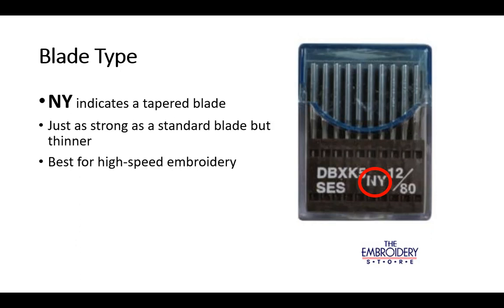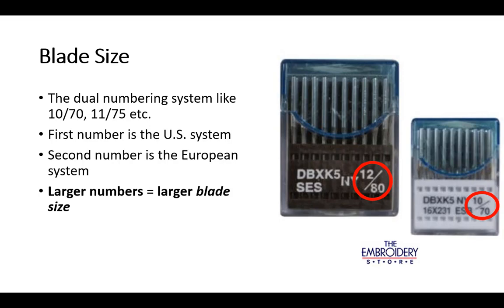The NY blade is just as strong as a standard blade, but it's thinner, which is best for high speed embroidery. The dual numbering system, such as 10/70 and 11/75 or 12/80, is simply two numbering systems combined.